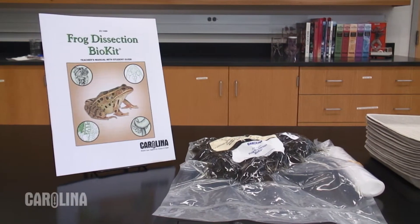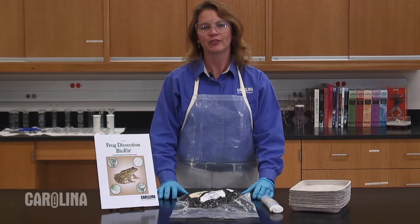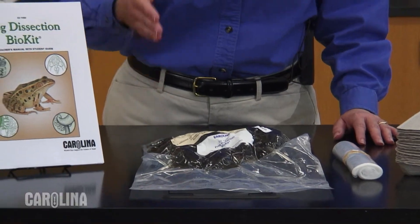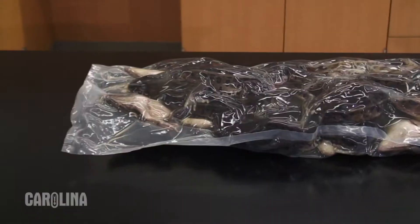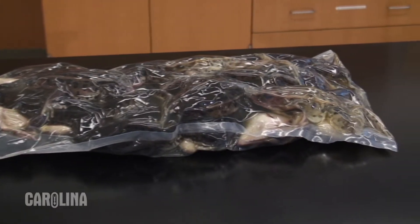Our kits are a great option to consider because they have everything you'll need to teach your dissection lesson. We've got the frog dissection bio kit that includes enough frogs for a class of 30, plus a teacher's manual with student guide. We also offer quantity discounts when you purchase 10 or more frogs, as well as 100 or more.